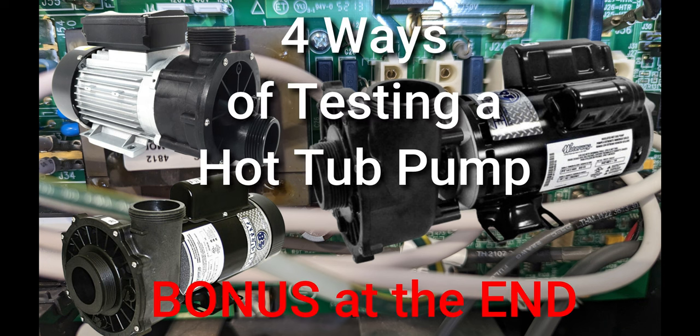In this video, I'm going to show you four ways of testing your hot tub pump, and at the end there's one bonus test.